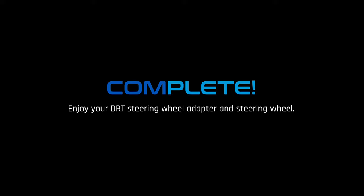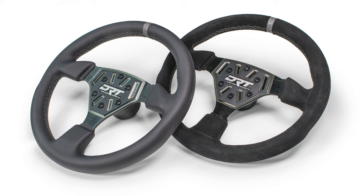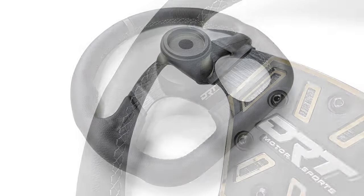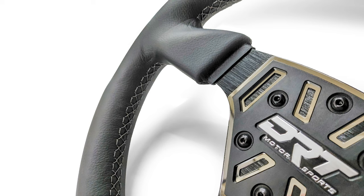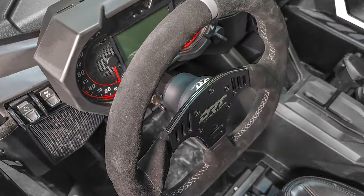Congrats, that completes your DRT steering wheel and adapter install. These 330mm round and D-shaped steering wheels in both leather and suede provide a stylish package that offers optimum control and comfort to the driving experience. The added comfort can provide confidence to help improve your driving. These wheels require the use of the DRT steering wheel billet hub adapter for installation on your specific vehicle, and may also be used with DRT Motorsports Universal 6-Bolt quick-release steering wheel adapter.